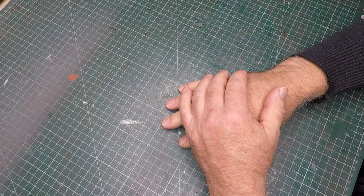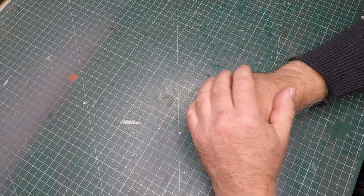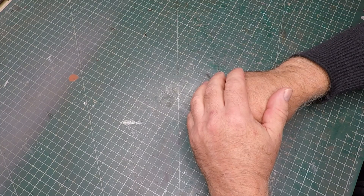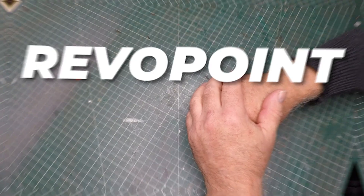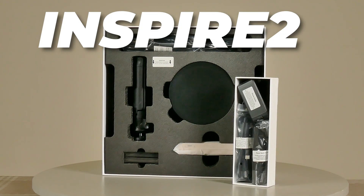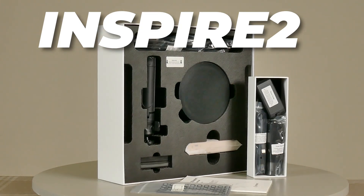I've had this idea to do a figurine for a number of years now but unfortunately I didn't quite have the right equipment for it. Then out of the blue Revopoint approached me and said 'hey geek, we've got this 3D scanner we'd like you to try out,' and this sponsorship really got me excited.